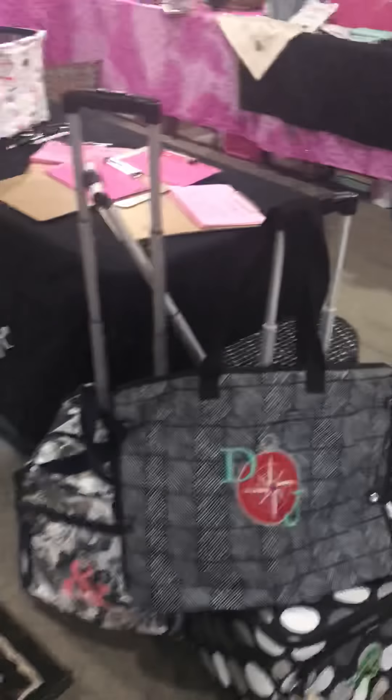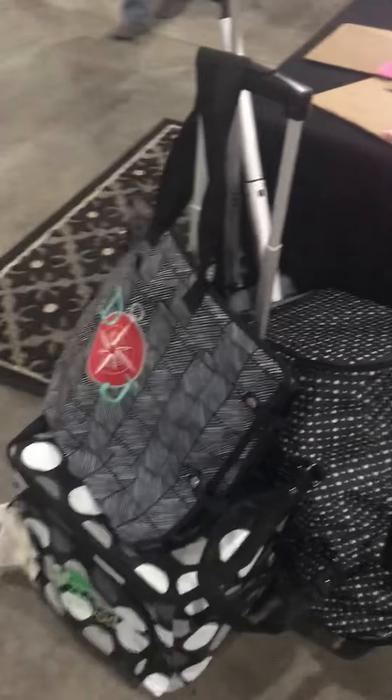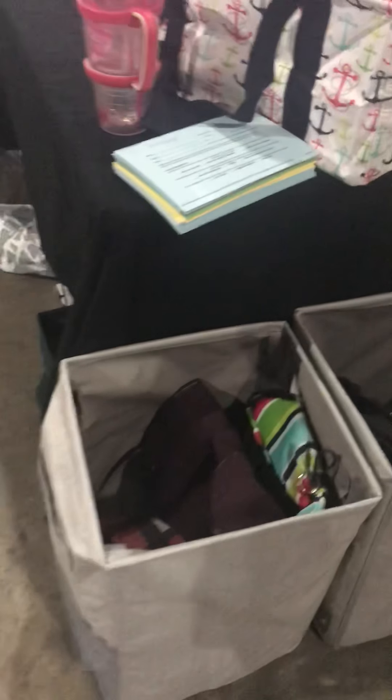I have my hostess exclusives in a little section because for March we have all of these rolling things, and then on the other side of the table I have these bins as well. One of the things I'm doing today because I really want to focus on home parties is: if they book a home party they get to pick something out of the bin, and I'll give it to them at their party.